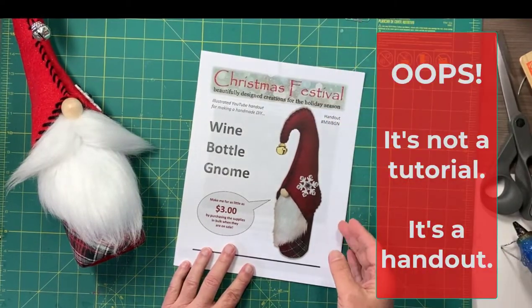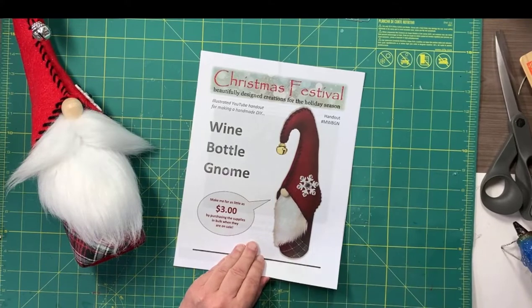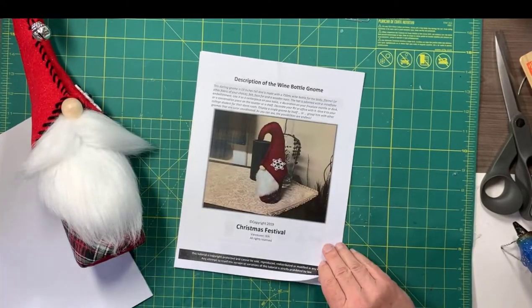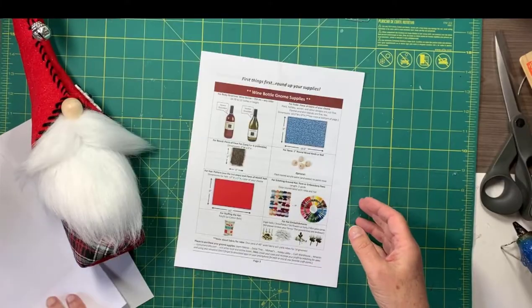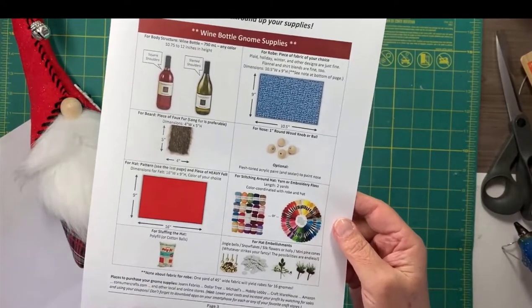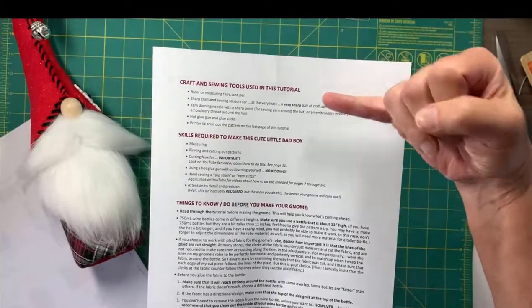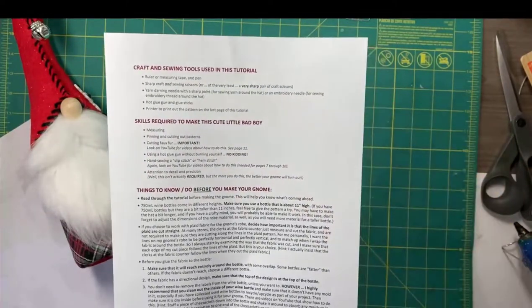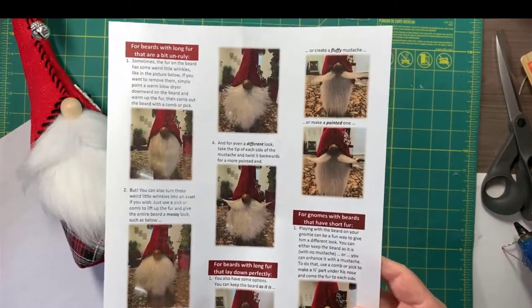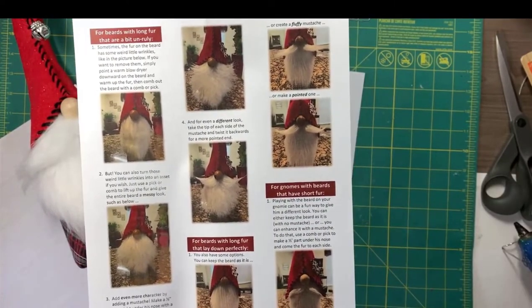Let me quickly go through this tutorial with you. It's a five or six page tutorial. The front page is just the cover and it does remind you that if you can get your items on sale you can make this gnome for about three dollars if you're willing to make them in bulk. The next page is a quick description of the gnome, and then the third page is where the rubber meets the road — it starts filling you in on the materials and supplies you need. The fourth page is a heads up covering craft and sewing tools you'll need, some skills required, and things to know and do before you make your gnome. The next page is a fun page showing all the different ways you can comb this little gnome's beard and really customize him or her to have the look you want.